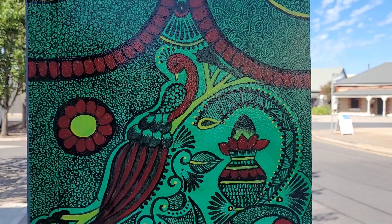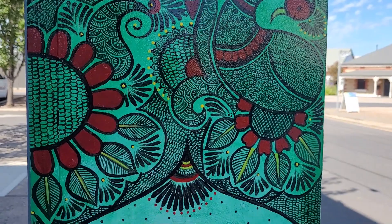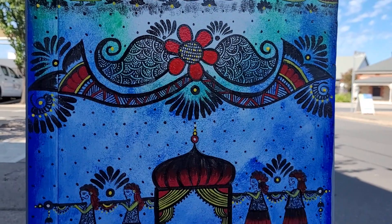The motifs I particularly used include some portraits and elements such as elephant, flowers, leaves, and peacock, etc.